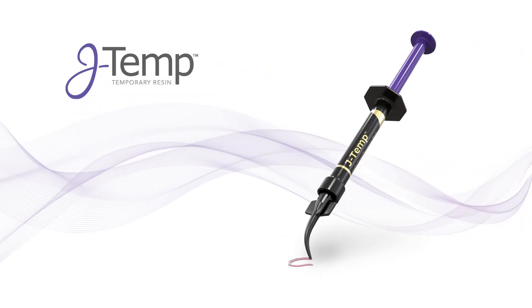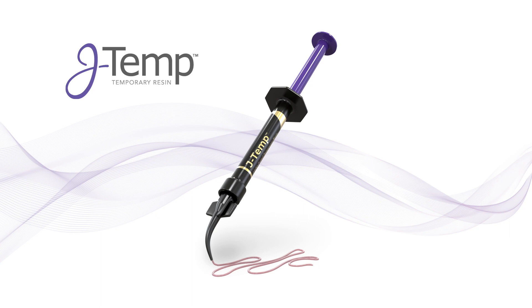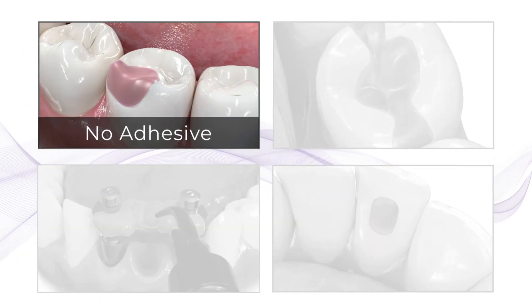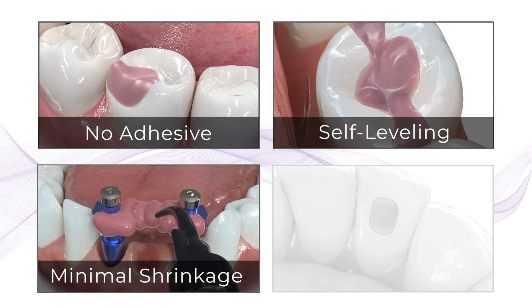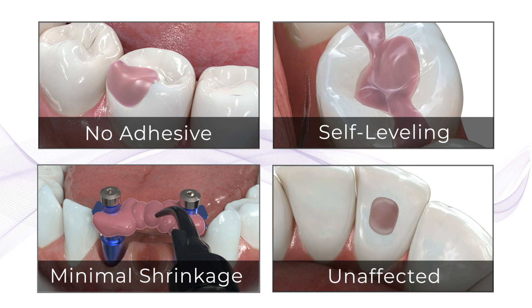J-Temp is a polymerizable temporary material that has a little bit of a pinkish tint to it. It's nice because it doesn't require an adhesive to be placed. It's self-leveling. It has a little bit of shrinkage but not much. It's a resin that isn't really affected by peroxide, so it can be used with walking bleach. There's almost no oxygen inhibition layer to it.